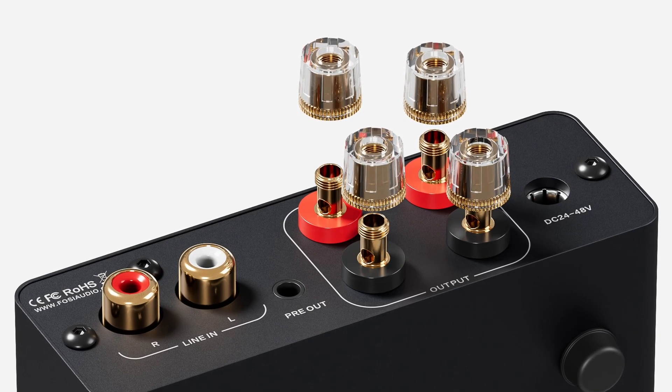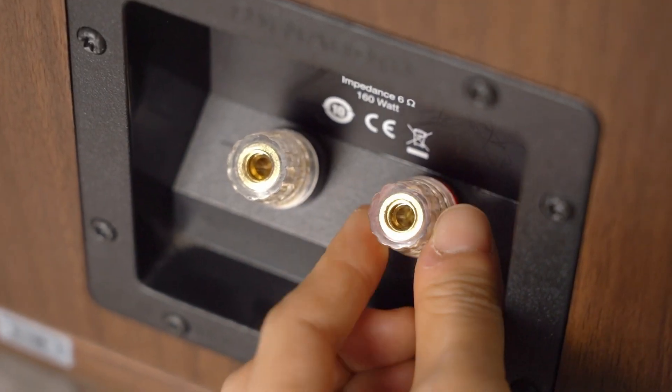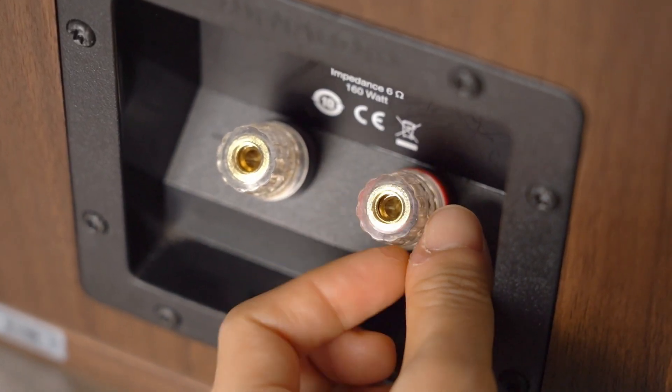The V3's binding posts support both banana plugs and bare wire connections. You can choose the method you prefer.